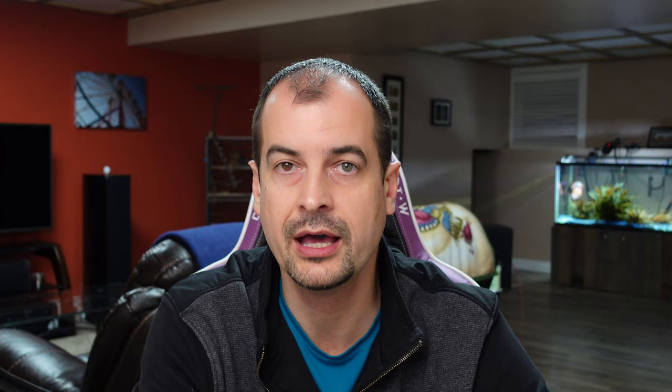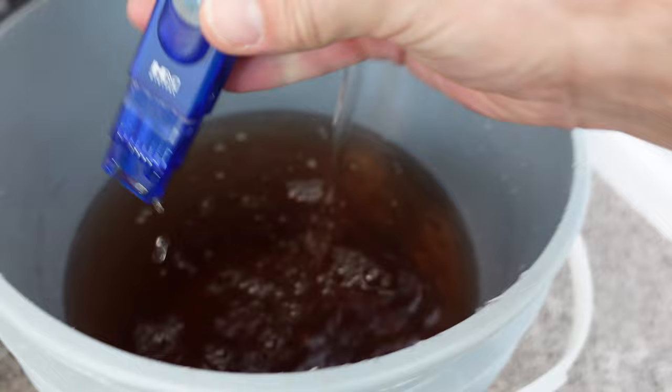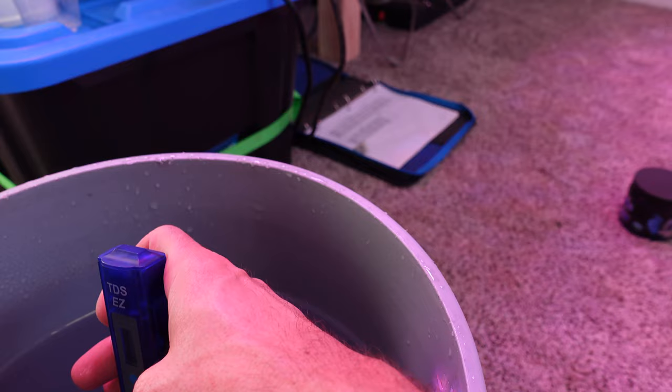They'll be at a thousand or greater — around 1,100 to 1,200 parts per million. Here's the old reading at 819. I'm also using more reverse osmosis water than I was initially — now I'm using three gallons of RO to one gallon of tap water, because my tap water seems to have a higher parts per million than it initially had.